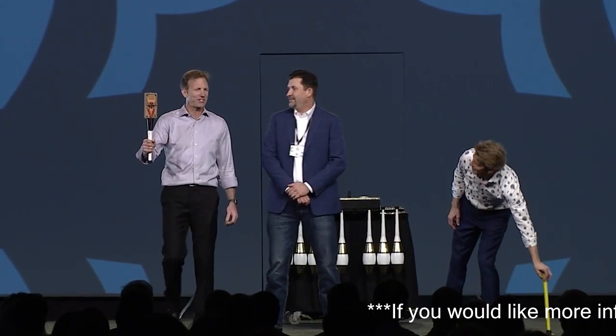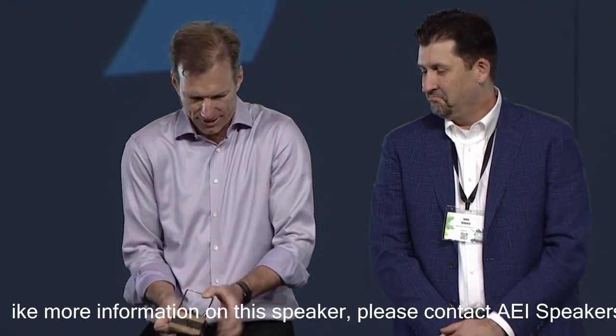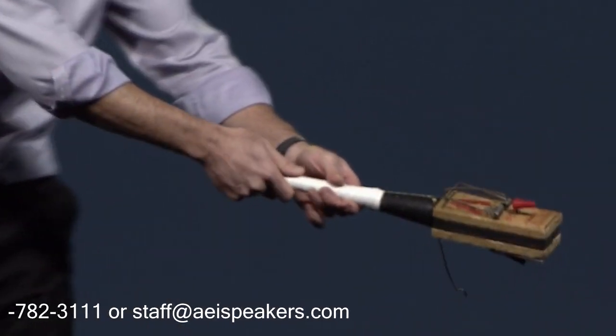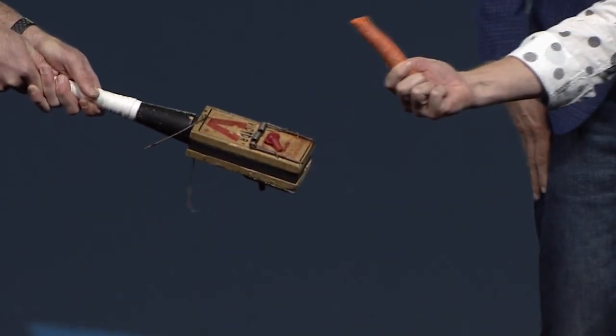Because our next item is even more dangerous. It's the only one that exists in the world because we invented it — Owen built this in his garage. Look at this. Murder on a stick. This bad boy is constructed with two industrial-grade rat traps. We're going to set both traps; they will be ready to unleash their killing power at the slightest touch, with enough pound-feet of torque to snap even the hardiest human finger bone. Watch — we're going to demonstrate with the carrot. Oh! Look at that.